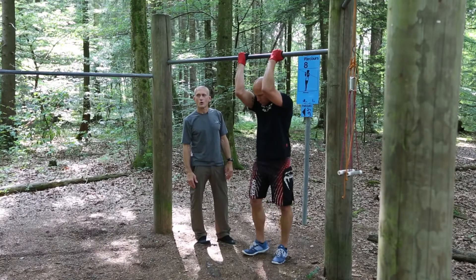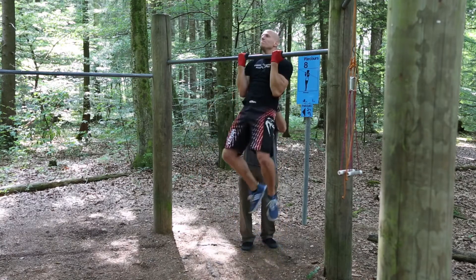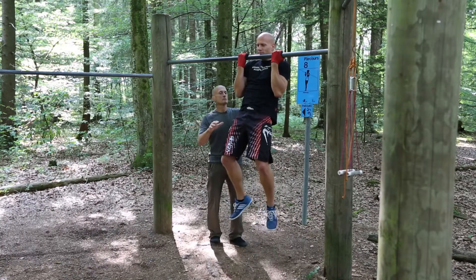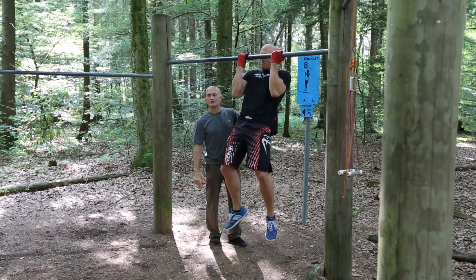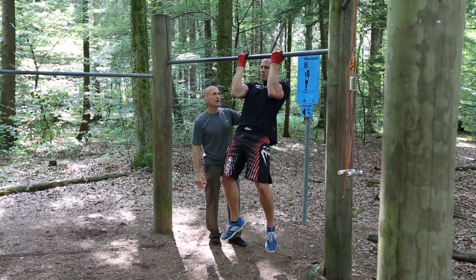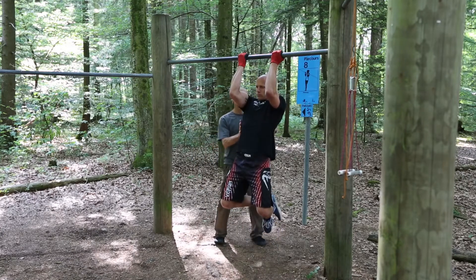Five, four, three, two, one — hold right there. Slowly come down. Five, breathe. Ten. The 30-30 chin-up descent. 15 — about halfway. Bend your legs, cross your ankles. 20, slow it down. 25.